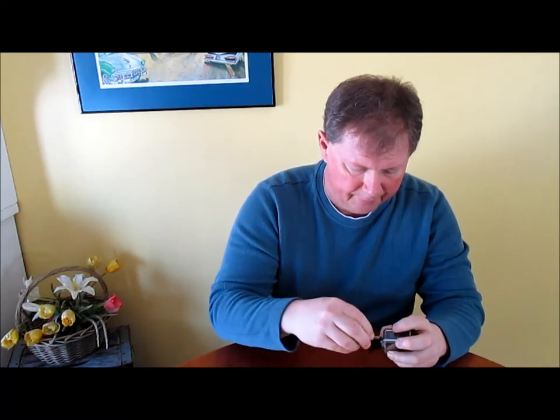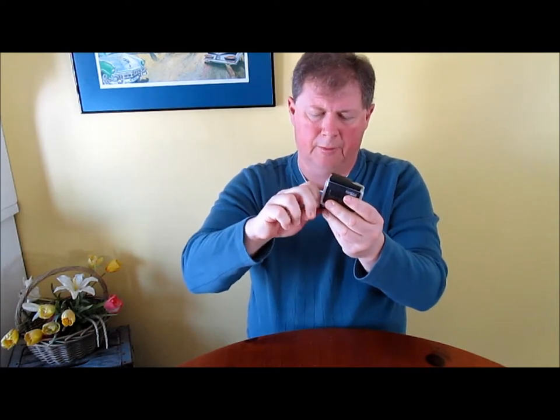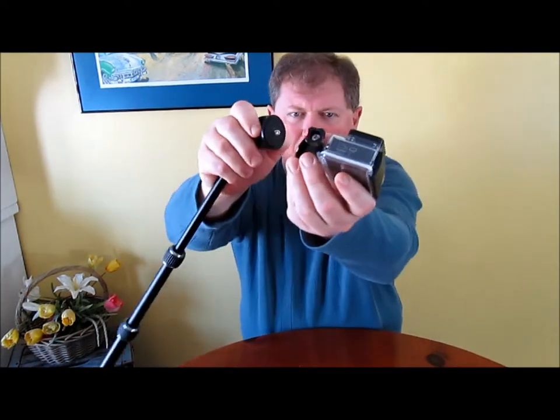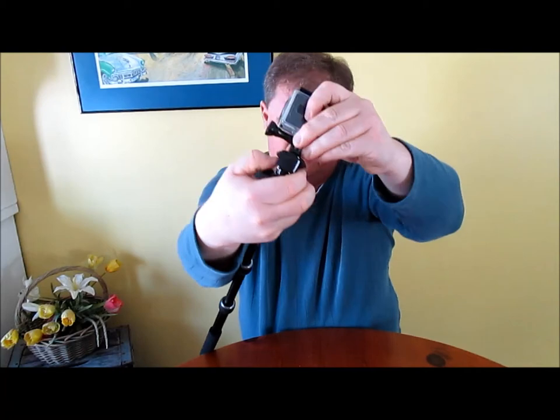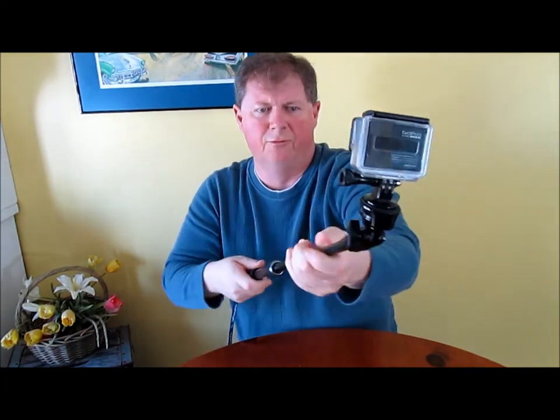It's easy to put your GoPro on — we have a Hero 3 Plus Black. All you have to do is just simply tighten it up, screw on to the thread, snug it up, and adjust it for how you want to use it. If you're using it for selfies, set it up towards yourself. It will pivot 180 degrees any way you want it to for any of your different shots.